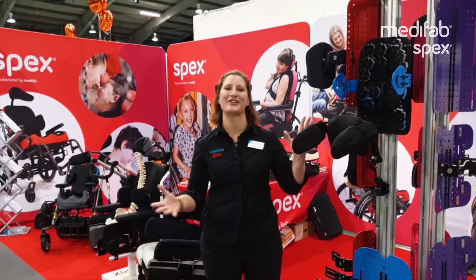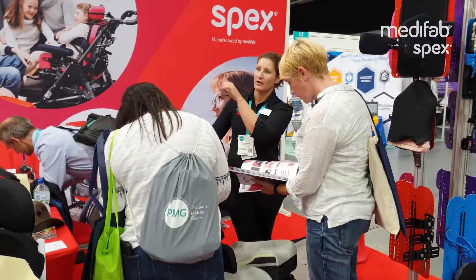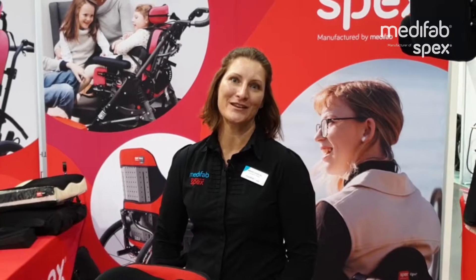Welcome to PMG. We are in the International Centre in Telford in England. I'm Bridget, I'm an occupational therapist and I am the clinical educator for Medifab in UK, Europe and South Africa.